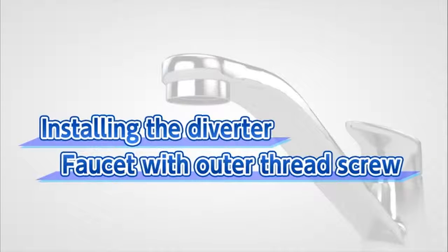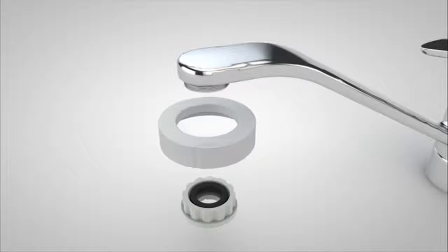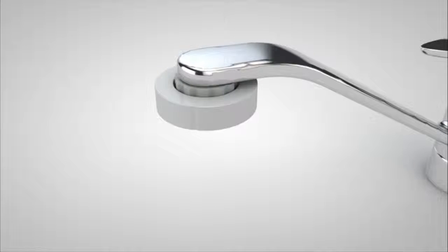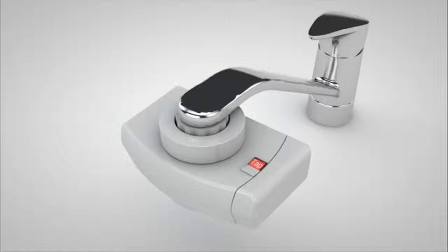Next, we will show you how to install the diverter to a faucet with an outer thread aerator. Remove the aerator already in place. After checking the size of the thread, attach the fixing nut and tighten either the grey adapter or the white adapter in the B-set to the faucet. It is also very convenient if you use a coin to tighten the adapter B-set. Tighten the fixing nut on the diverter with shower function. The process is now complete.